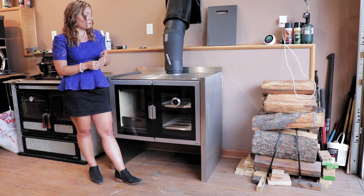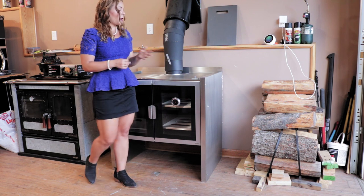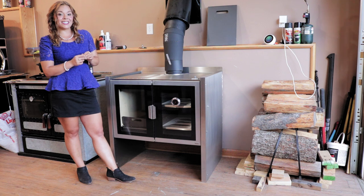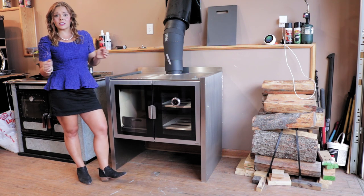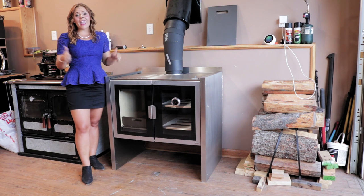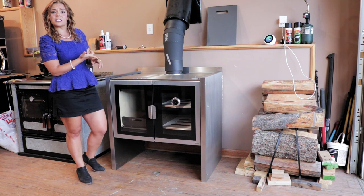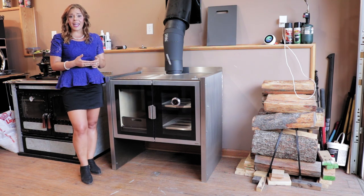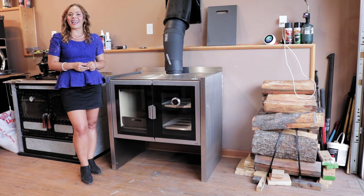This stove is imported from the UK — from England, actually — and the English are definitely known to produce quality products. I'm really excited to burn this stove and dig into it further. Don't forget to check out our other videos for more detail on this product. If you like our videos, give us a thumbs up, share them with your friends on Facebook and YouTube — the more likes, shares, and subscribers we get, the more videos I'll continue to produce. Thanks for watching, God bless, and have a wonderful day.